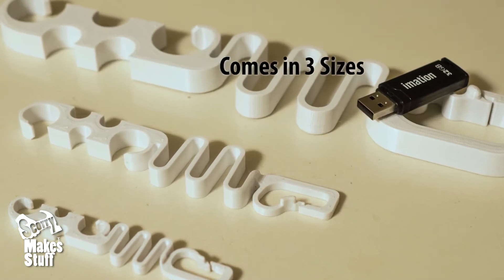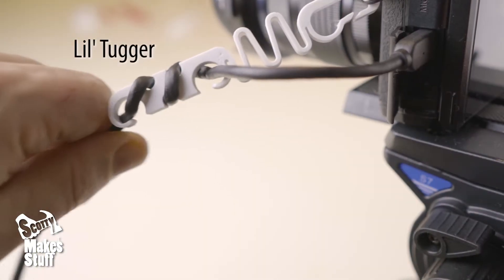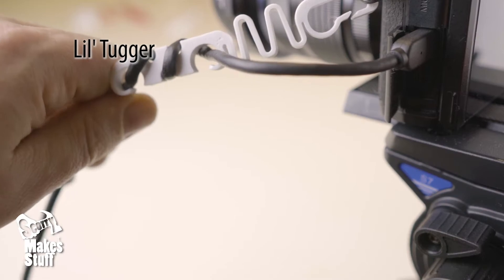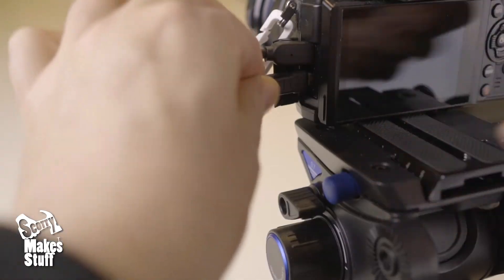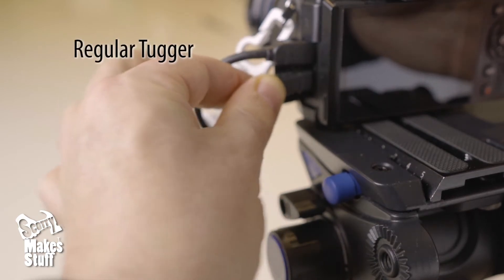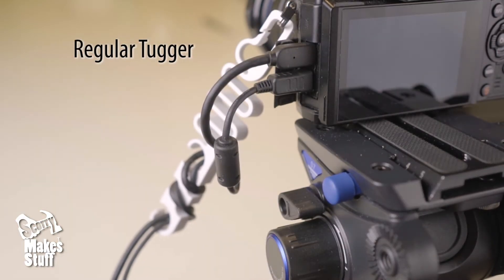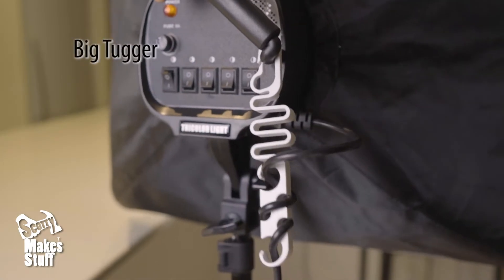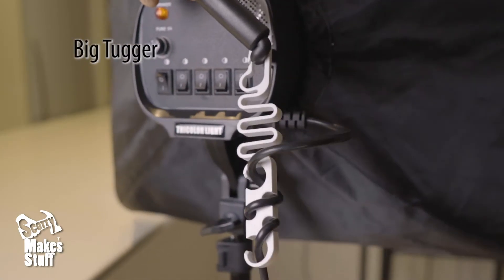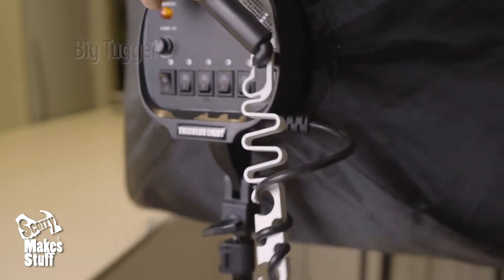There's three sizes of tuggers. There's the Lil Tugger which is sized for single camera cables such as HDMI or USB. Then there's the regular Tugger that can take a couple of cables such as USB or HDMI, or a single mains cable. Then there's the Big Daddy called the Big Tugger that can take multiple larger cables.